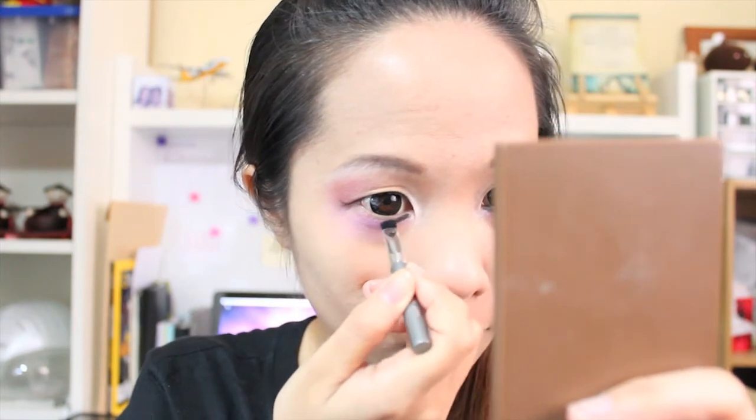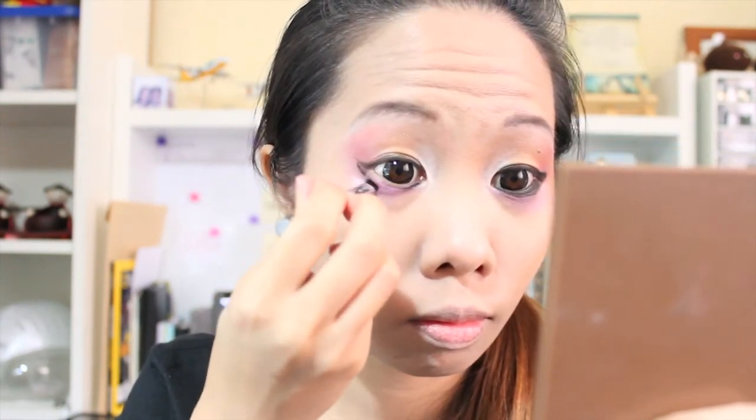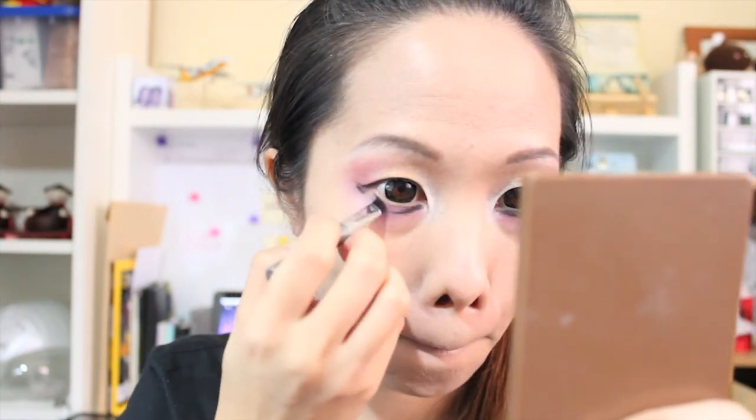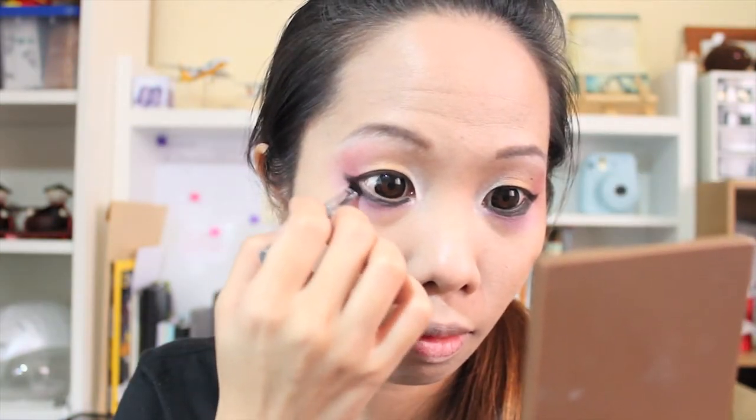I'll proceed with the rest. I'm applying this gel eyeliner roughly on my lash line — I'm not really particular about the shape so far — and then applying it underneath as well, creating a bold, somewhat unconventional shape, just filling it in to make it really bold.